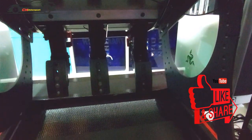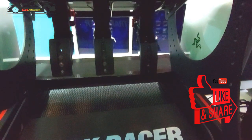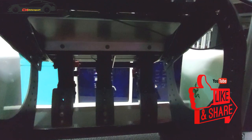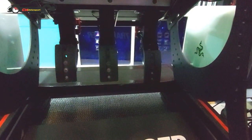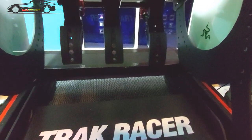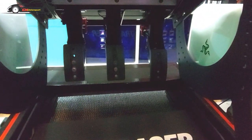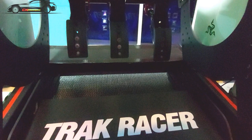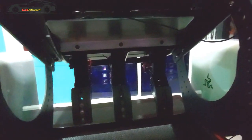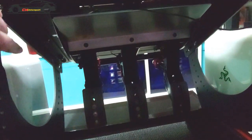Hi, welcome back to the channel. Sorry it's very dark in here today. I want to talk about this — I think it's the most important and best thing I've ever bought for sim racing. It's the inverted pedal mod from Track Racer for the TR-160. I believe it also fits the TR-120 as well. This is it — as you can see, it's a steel structure and I'll show you more from the outside shortly.